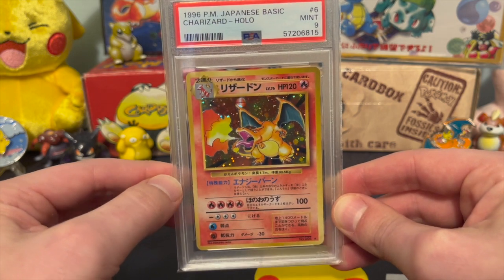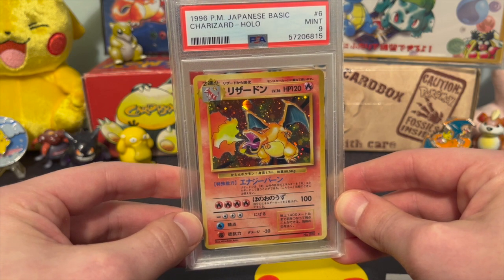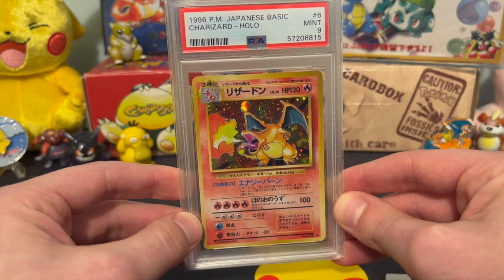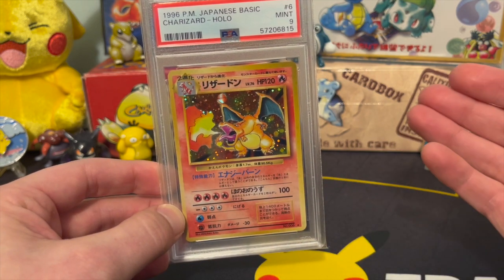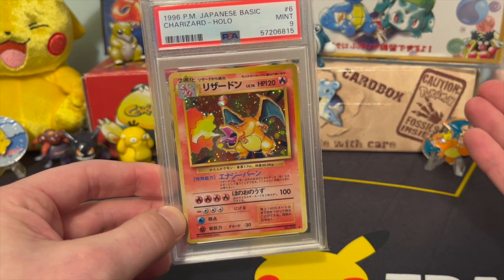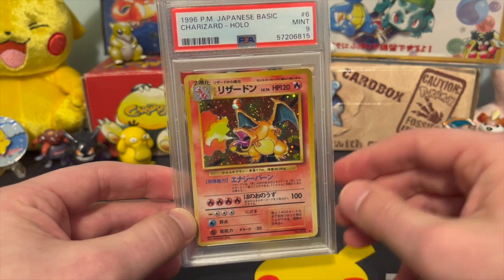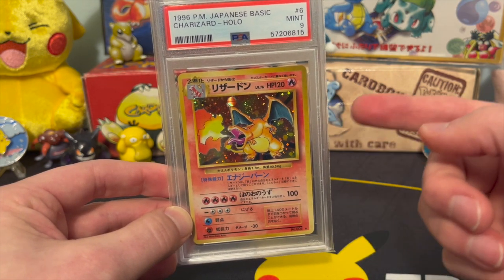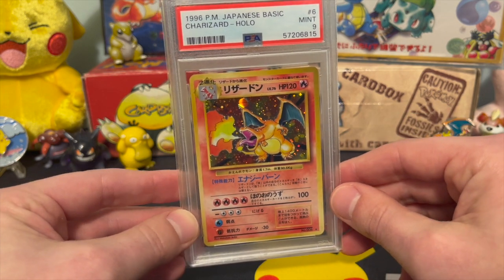A lot of people wanted to get signatures, and Arita no longer actually does autographs without personalizing them — in other words, he doesn't sign things unless he addresses it to someone. Maybe that will change, but as of right now it just wasn't worth it for me. So, two years this spent at PSA getting graded, and it's back now and part of my collection.